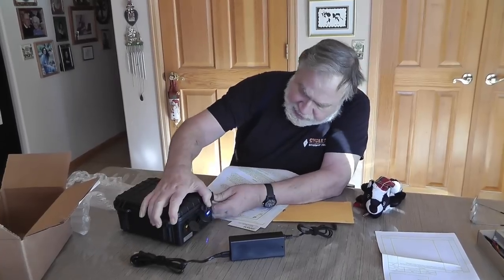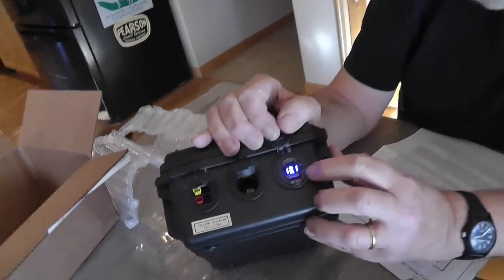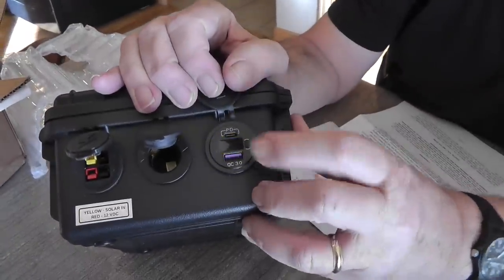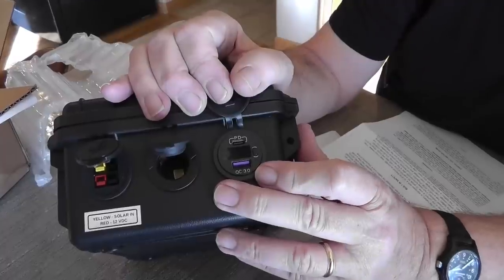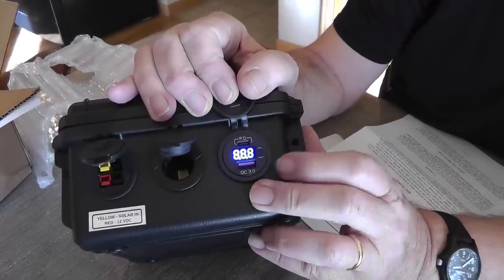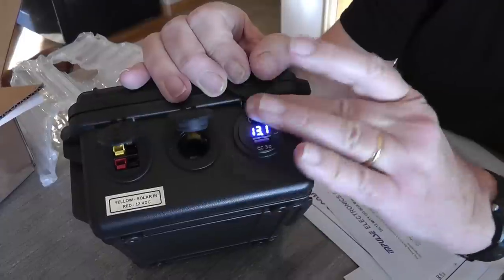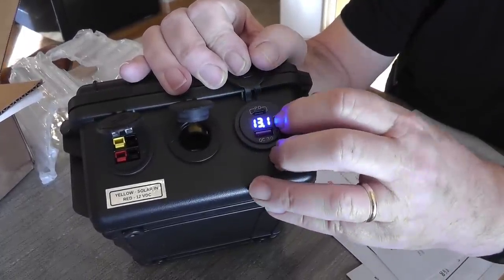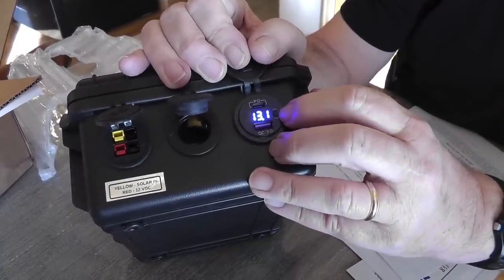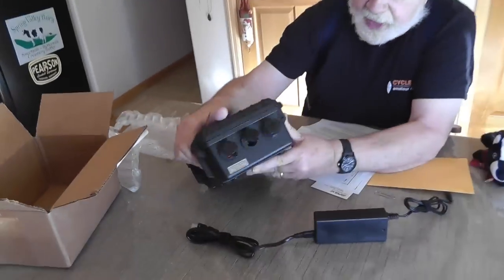There's a little button right there that turns the display off. So for long-term storage, turning that off can keep the battery from slowly discharging. Although LEDs require almost no current, it's not zero current. So that turns off that part of it.